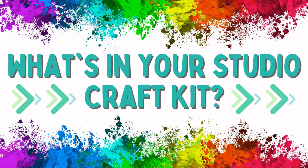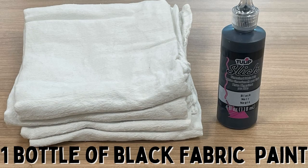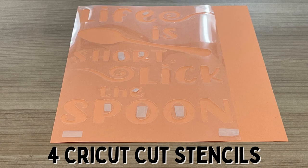What's in your Studio Craft Kit? Inside your Studio Craft Kit you'll find four white dish towels, one bottle of black fabric paint, one paintbrush, and four Cricut cut stencils.